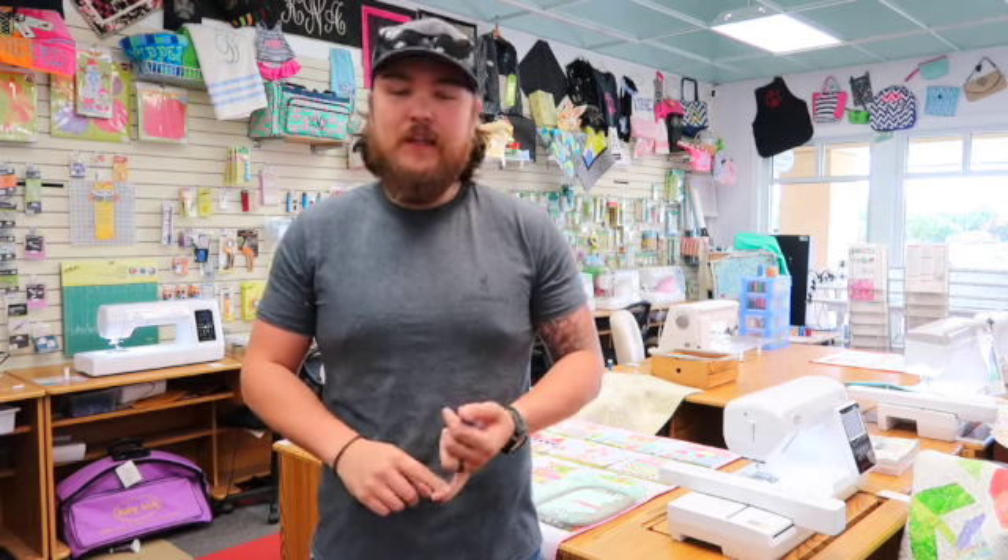Hey y'all, Jordan from Carolina Sunbeck here. Today we're going to go over everything you need to get into embroidery as a beginner. We're going to go over machine considerations as well as all the supplies you need — thread, stabilizer, different tools, all that good stuff. So follow along and let's get into it.